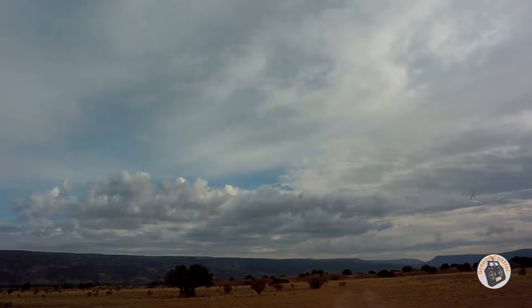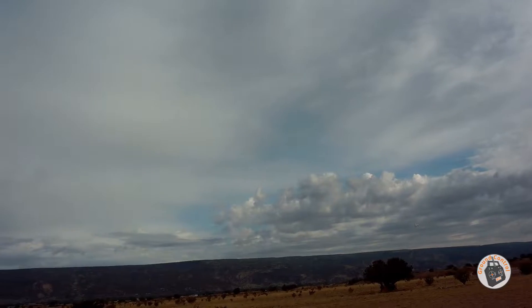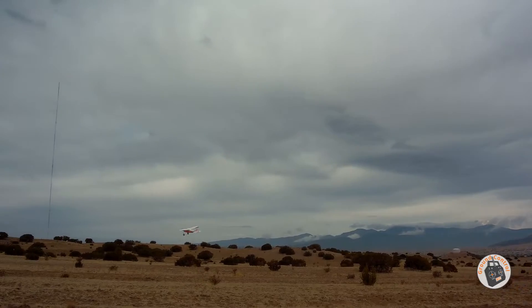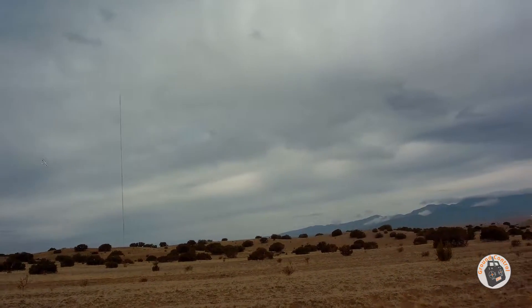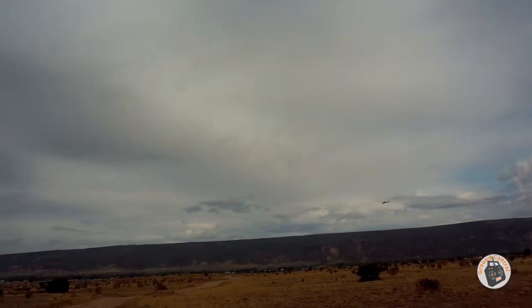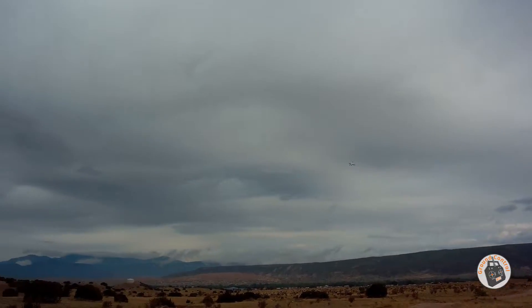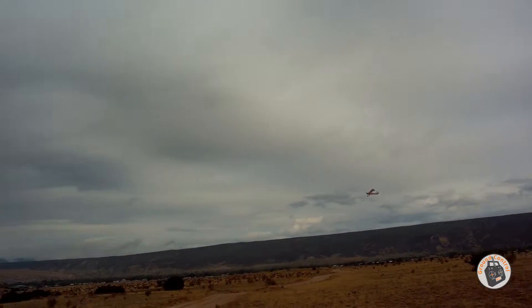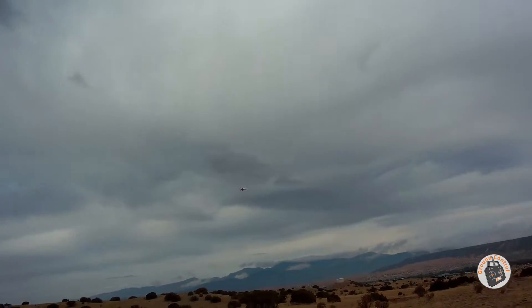I think my all up weight is 113.2 grams. That's pretty good slow flight. There's a stall turn — not a bad stall turn. Let's try another one. Not too bad on stall turns, and it's got a pretty small rudder.